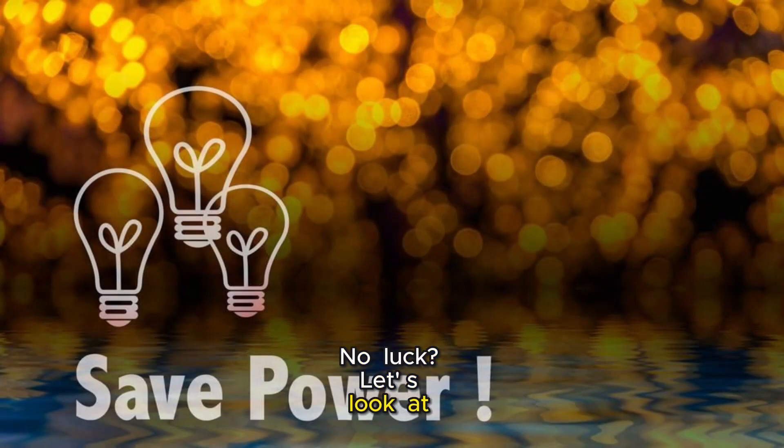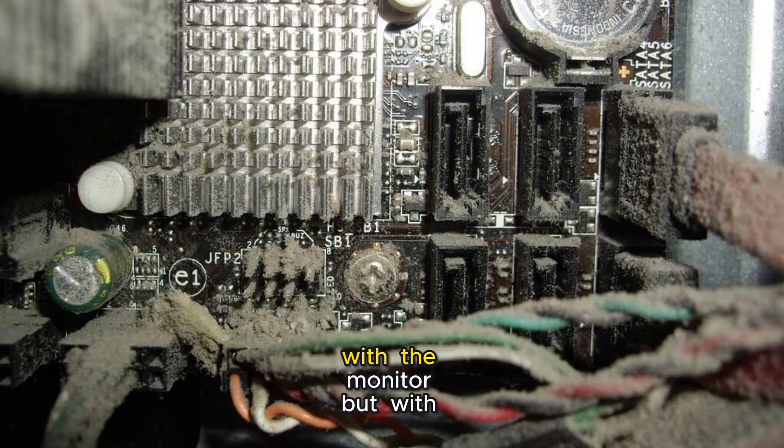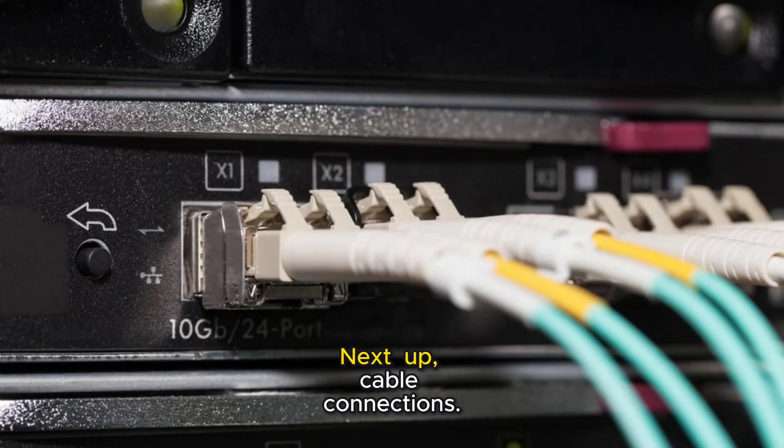No luck? Let's look at the power source. Try plugging your monitor into a different outlet. Sometimes the issue is not with the monitor but with the power supply.